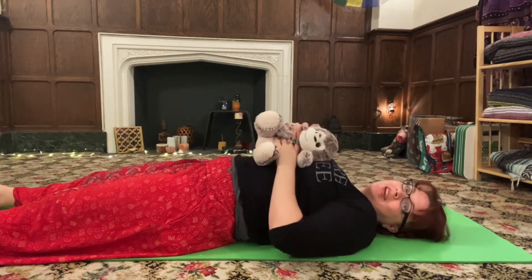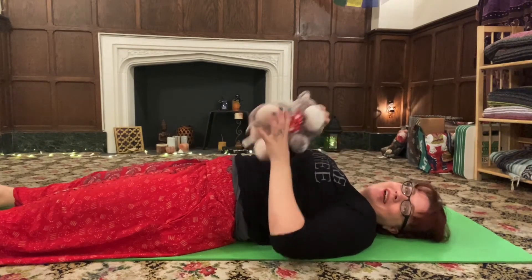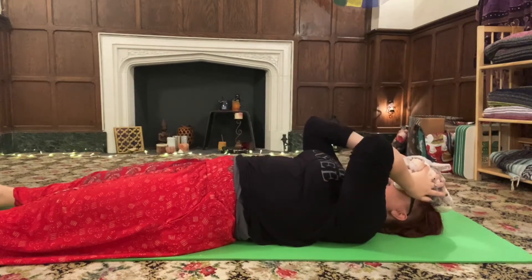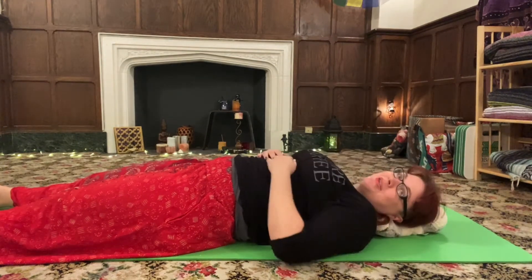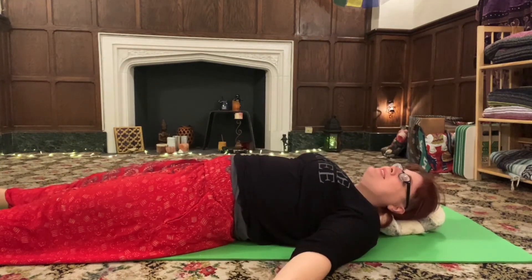Now the final way that can help you to meditate like a yogi is you can use them as an eye pillow or an actual pillow while you meditate, and then they're there with you the whole time. So let's take a few minutes and just rest in our Shavasana, or our reclined resting pose.